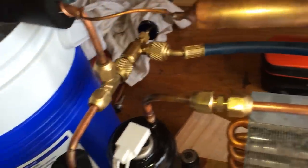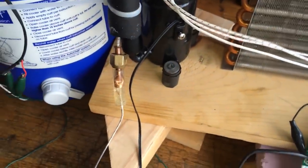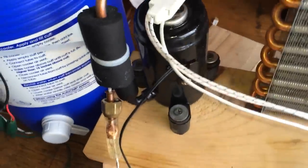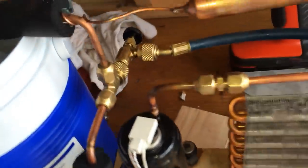That valve on the back there is just for charging and whatnot. Right now I only have a suction reading — I don't have a high-pressure reading. I do have a little thermocouple attached to the outside of the suction line. The idea is that the suction line superheat is mainly for charging purposes.